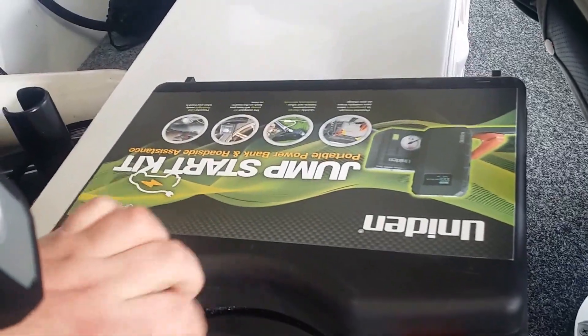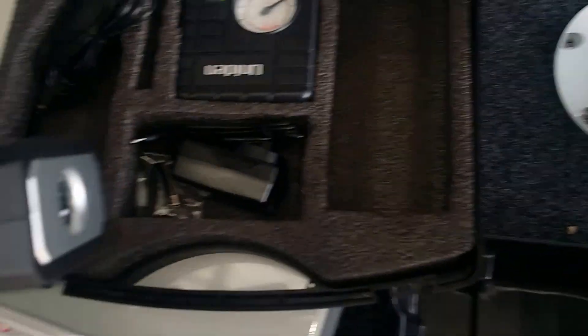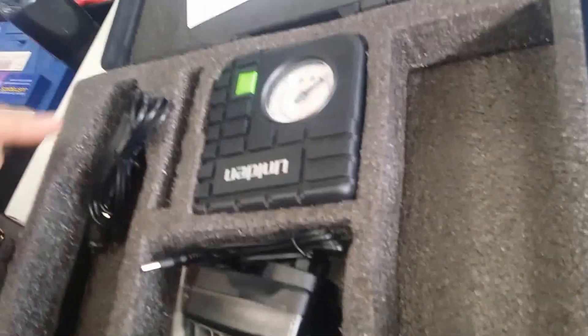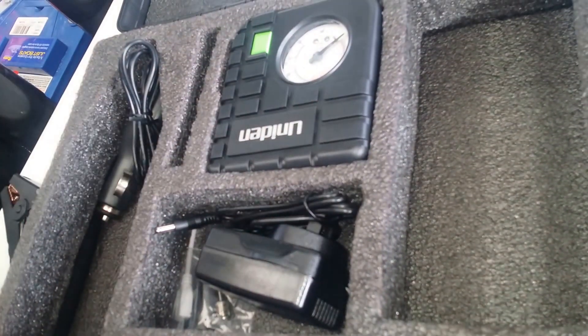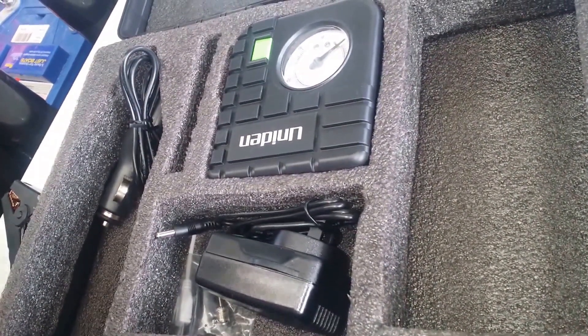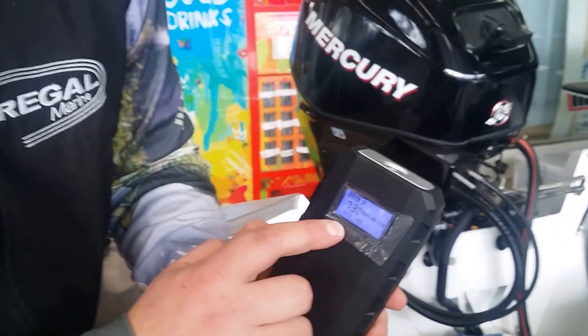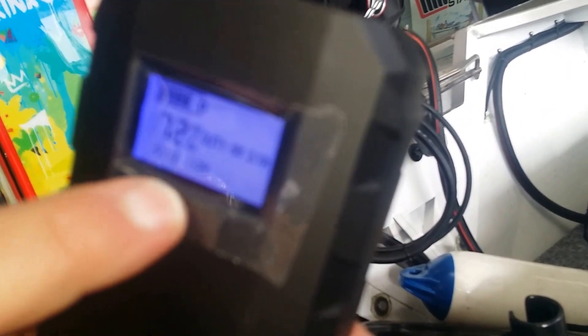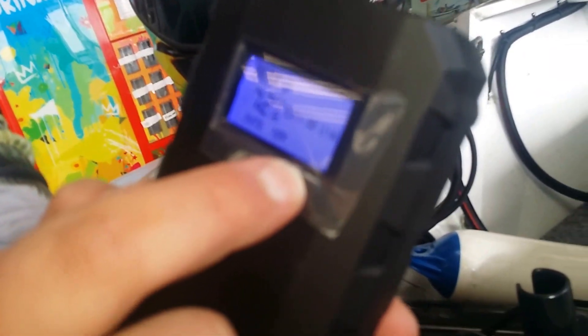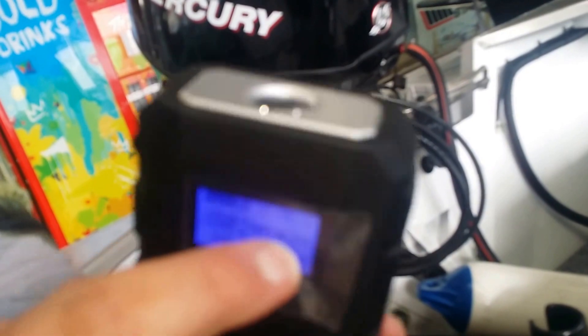It comes in this groovy little kit which also includes a 240 volt charger, a 12 volt charger, and this awesome little air compressor to pump up tires. It also comes with a torch as well as a digital display showing you how much battery power is left, what setting you're on — 12 volt, 16 volt or 19 volt — and how many amps. It's a really nice rugged little case.